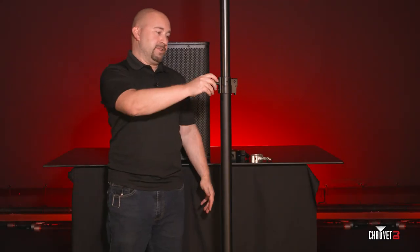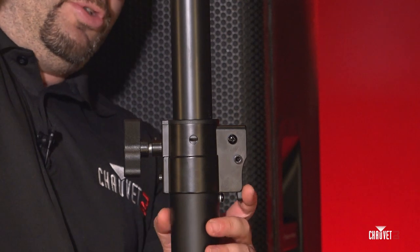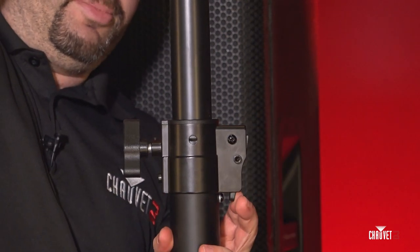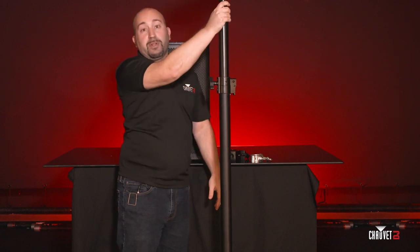To release the stand, you simply do everything in the opposite. Loosen the knob, grab a hold of the pull, and you'll see the trigger over here. Depress the trigger and the stand will come down nice and gently into any one of the positive stops.